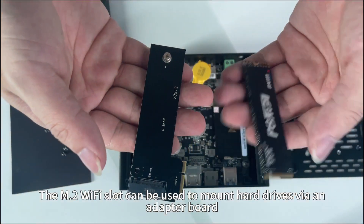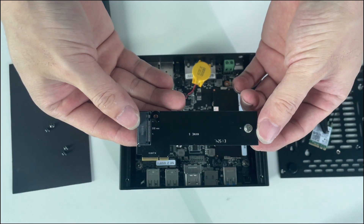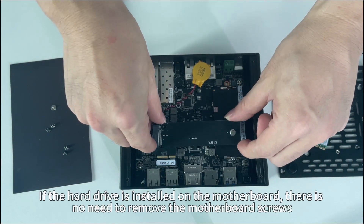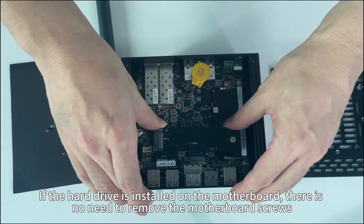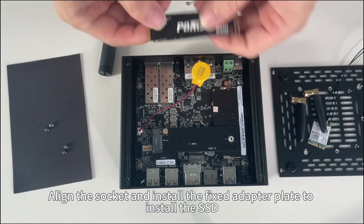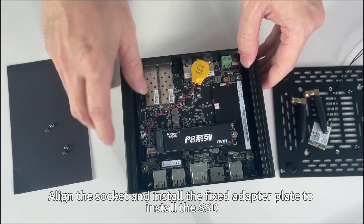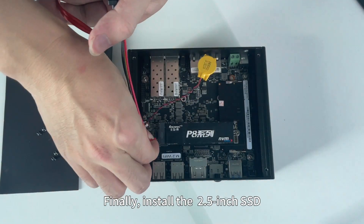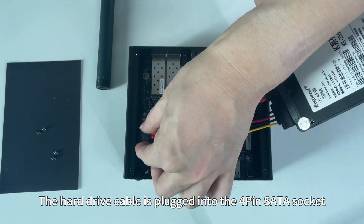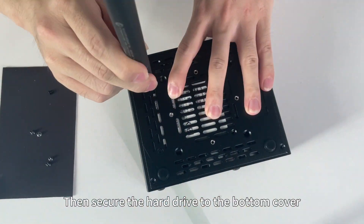The M.2 WiFi slot can also be used to mount hard drives via an adapter board — specifically an M.2 WiFi to NVMe SSD adapter board. If the hard drive is installed on the motherboard, there is no need to remove the motherboard screws. Align the socket and install the fixed adapter plate to install the SSD. Finally, install the 2.5-inch SSD — the hard drive cable is plugged into the 4-pin SATA socket — then secure the hard drive to the bottom cover.